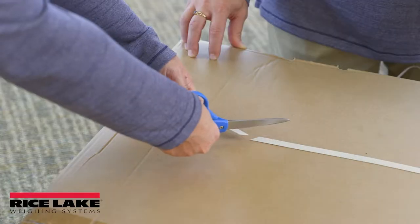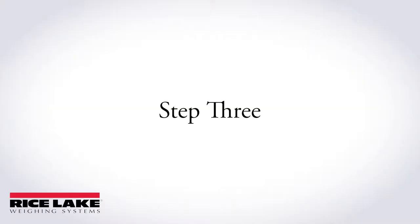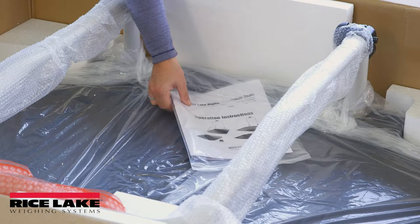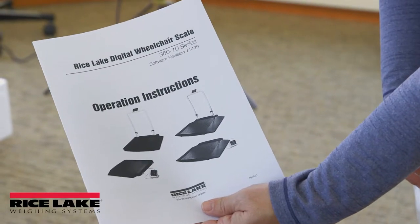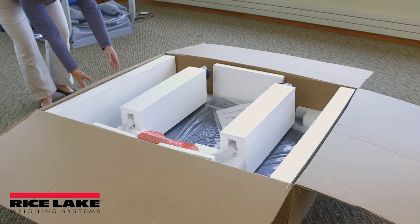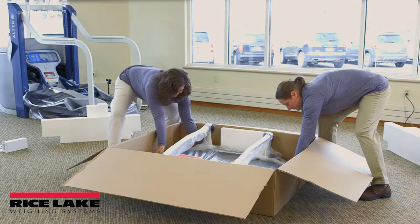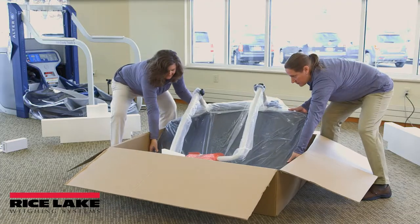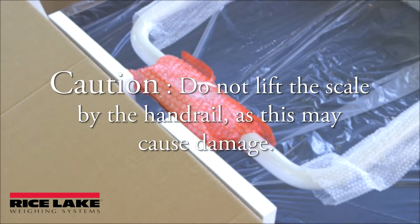Place the unopened box in an area with ample room. Locate the operator's manual and set it aside, as it provides step-by-step instructions for correctly operating the scale. Use assistance to remove the scale from its packaging material. With a minimum of two people, lift the scale by its base out of the box. Caution: do not lift the scale by the handrail, as this may cause damage.